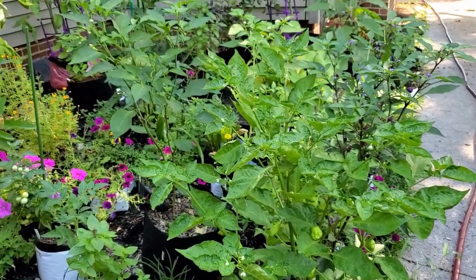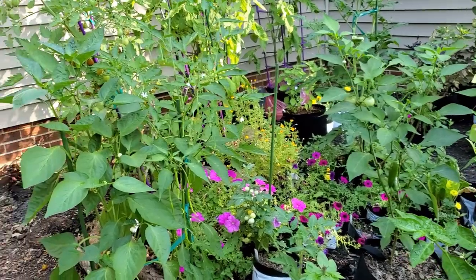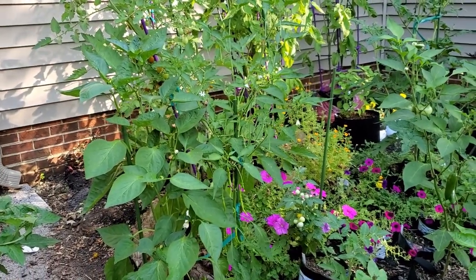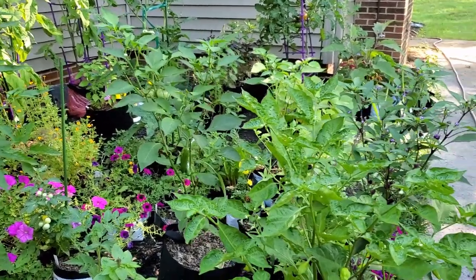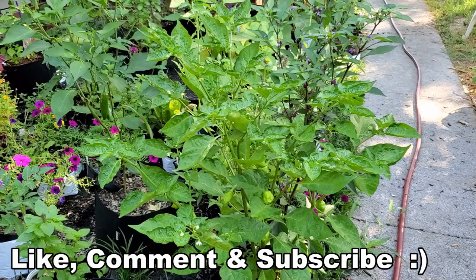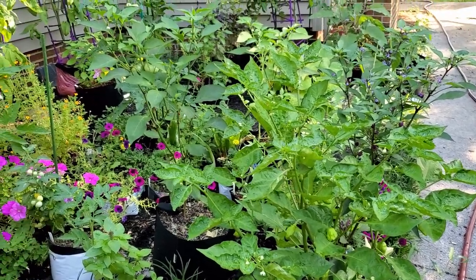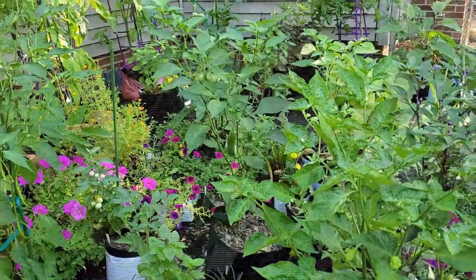It's pepper plant tour day. Today is July 18th, 2020, and we are going to do a pepper garden tour and we'll see how things have grown since the last time. We'll take a look especially at the caterpillar pepper — remember what it looked like last time? We'll see what it looks like now. I'm Gail and welcome to my garden.